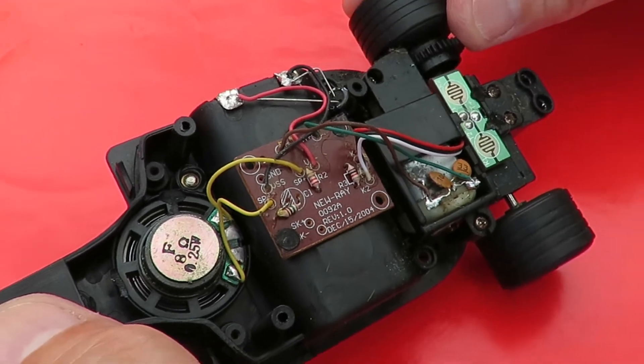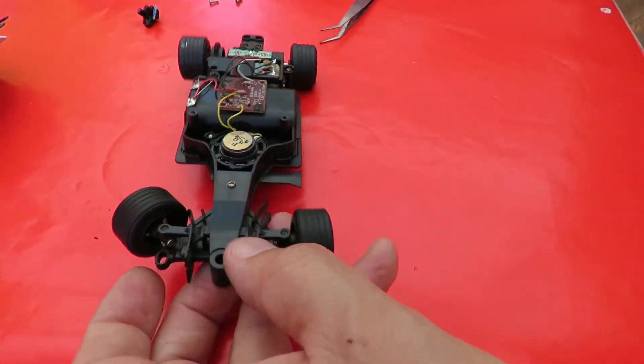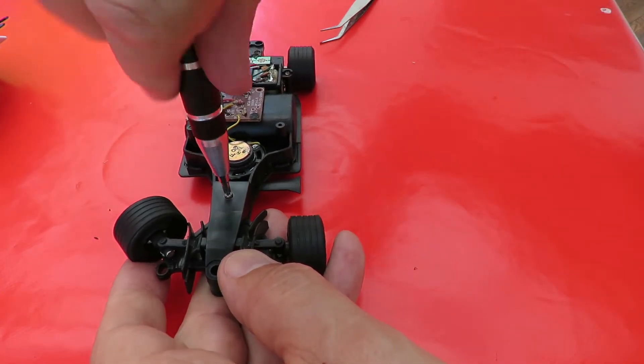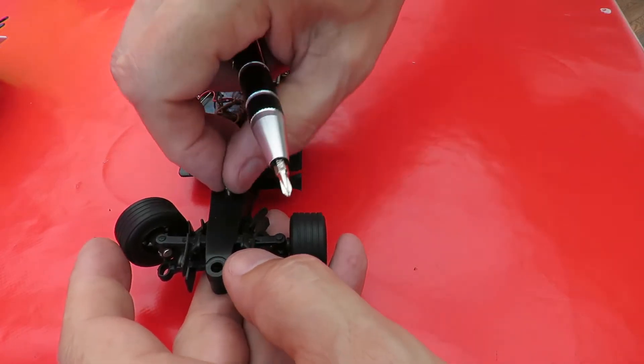Zero zero nine two A, revision one point zero, December the 15th 2004 — so 14 years old. That's the steering, which is what I really wanted to have a look at. It's not anything triggered by the sound effects or anything.